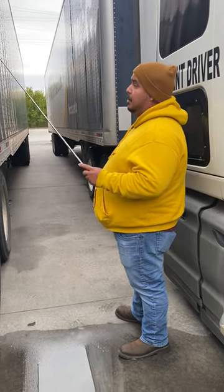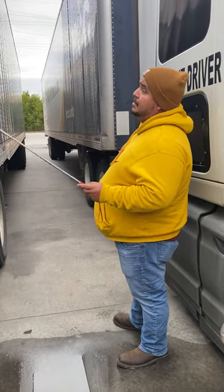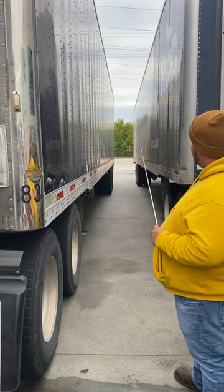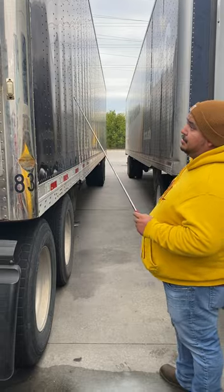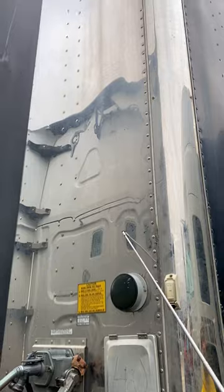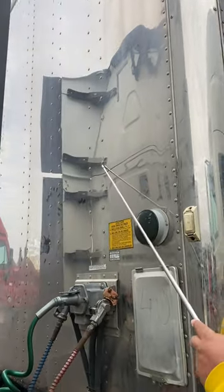We're going to go over Section C. C is the entire trailer, everything from the bulkhead all the way to the rear doors. Starting up here at the bulkhead, it's properly mounted and secured, not cracked, bent, or broken, and all the rivets are present.